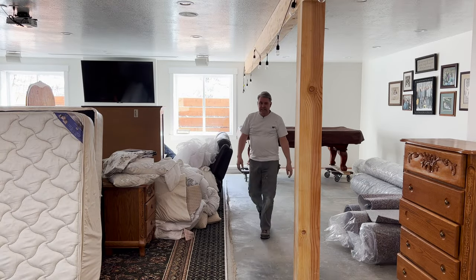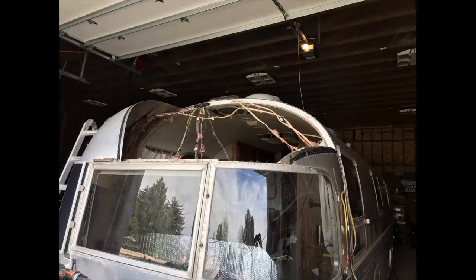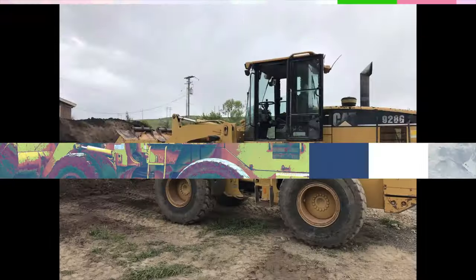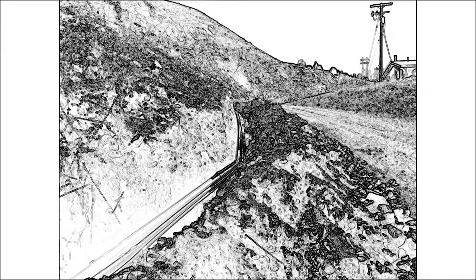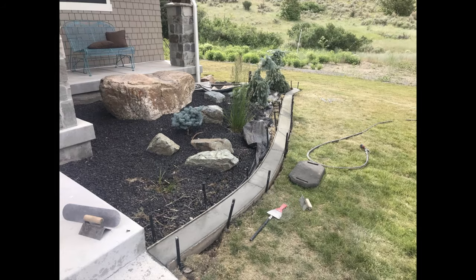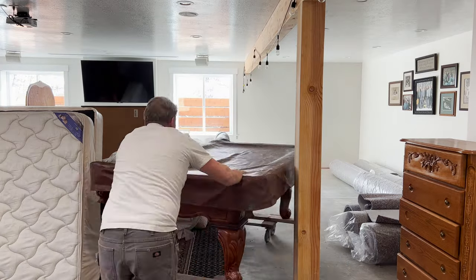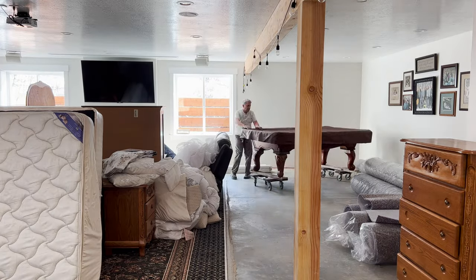There we go. Worked like a charm. It actually worked really, really slick — it moved very easily across the concrete, but now we've got the carpet in, and so it's time to move across the carpet.